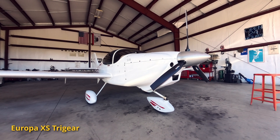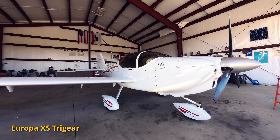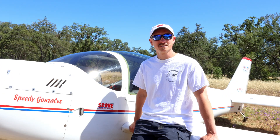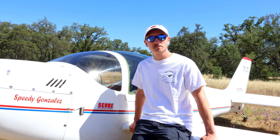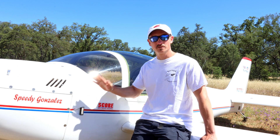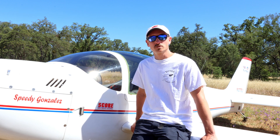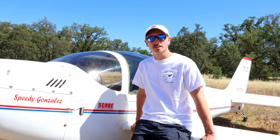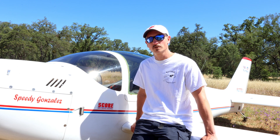If you have a tri-gear, yes, it's easier to land because the downside of the monowheel is it's pretty squirrely in crosswinds. You really have to watch out — you need the tail down at the same time you have the main wheel down to keep control at lower speeds and not get weathercocked into the wind. So that's pretty much the trick on the monowheel.